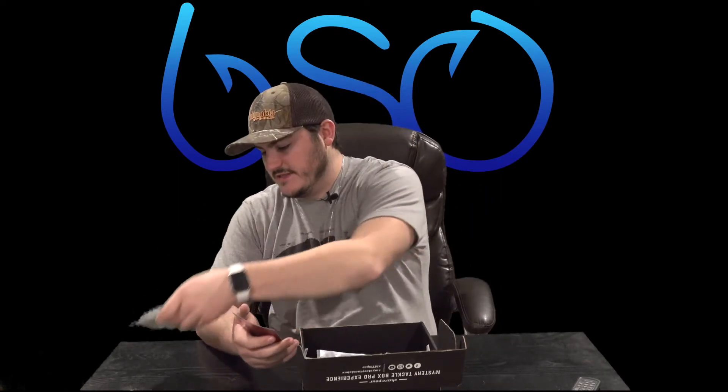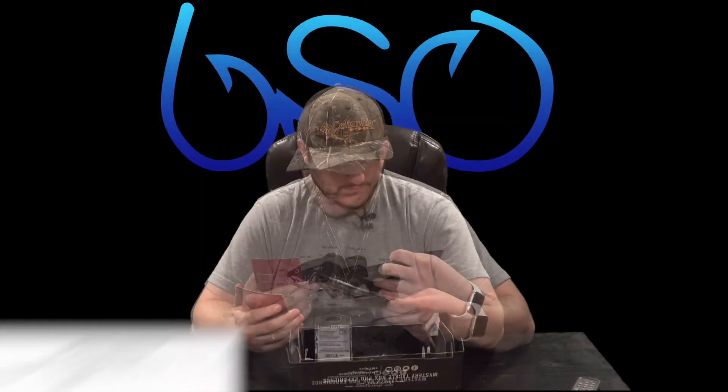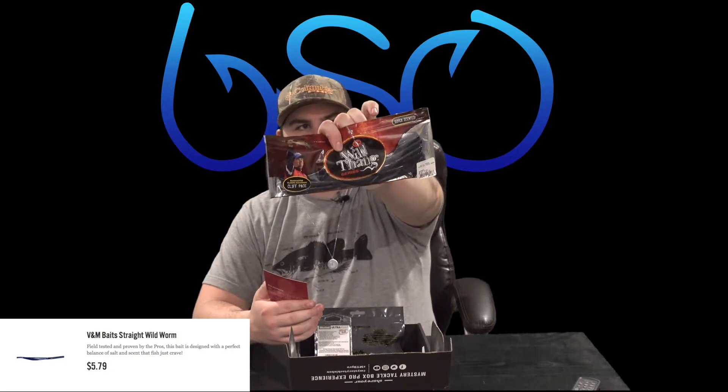It's a rainbow trout pattern, which is interesting. And then we have the Straight Wild Worm — it's black and blue with a curly tail, and it says super scented.